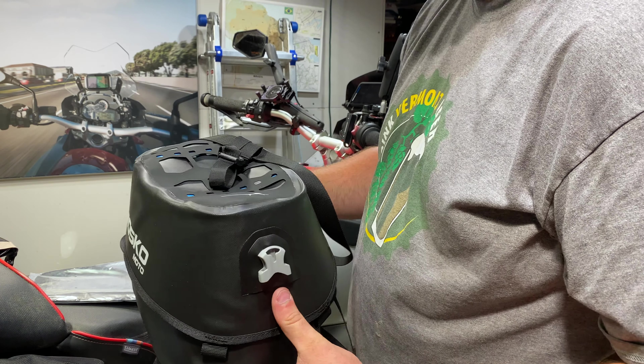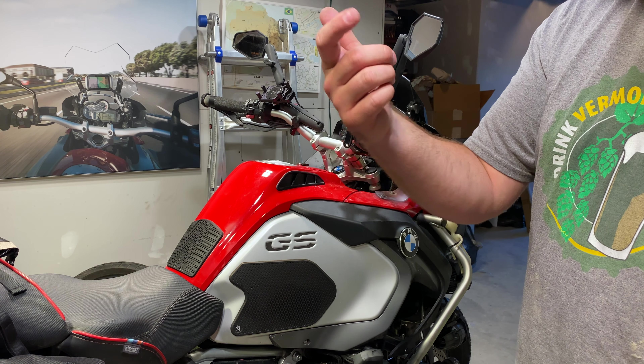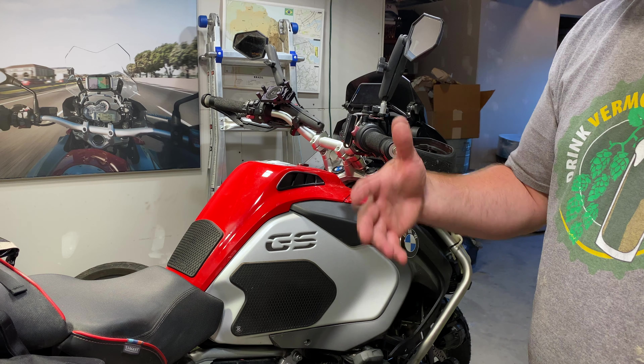So let's get to installing this thing. It does come with a map pocket, but I was born in '86, so I don't use map pockets. I've got an inReach, an iPhone, a Garmin, and they all have offline maps.